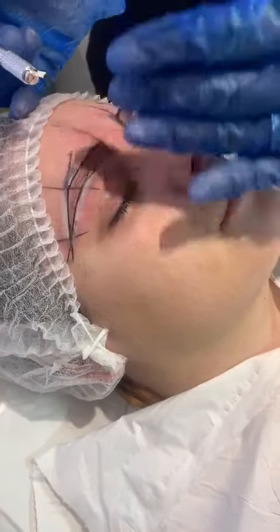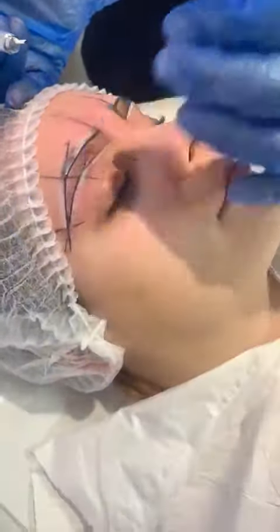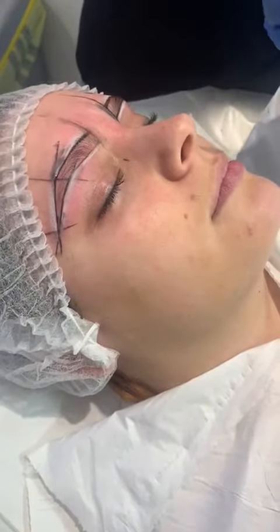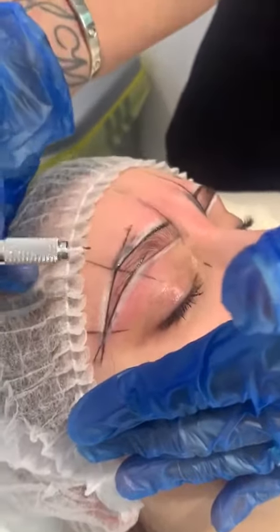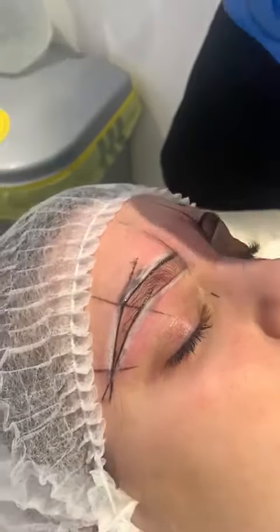So I'm going to look at the eyebrow and we're going to map out the eyebrow initially. We're not going to do too many strokes because we've got our framework here — it's going to be very easy to smudge that. So we need to create a framework on our first time round.